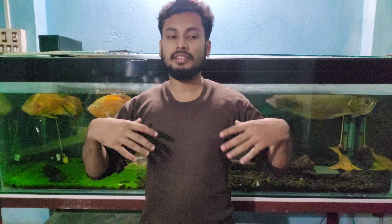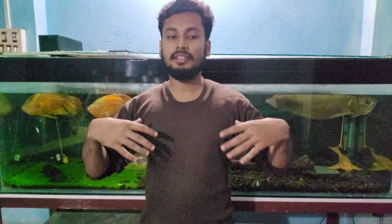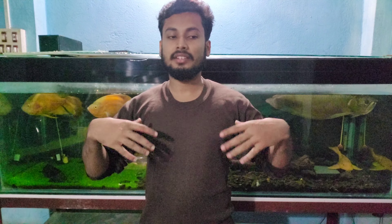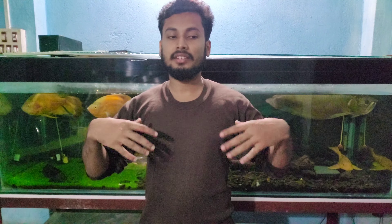Angelfish do need high temperatures to survive properly. They live in the same category of places as oscars and arowanas, and sometimes even live together with them. For angelfish, the optimum temperature is 30 degrees. Keeping this in mind, we are going to end this video.